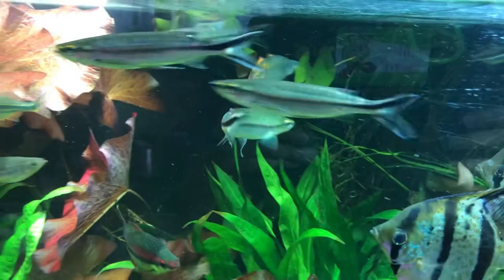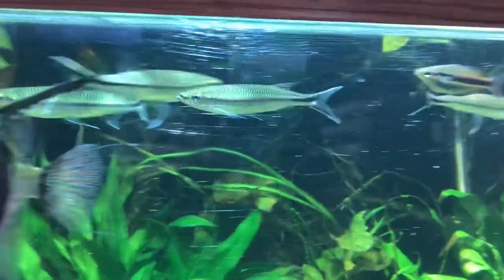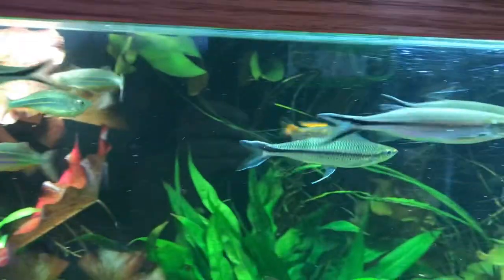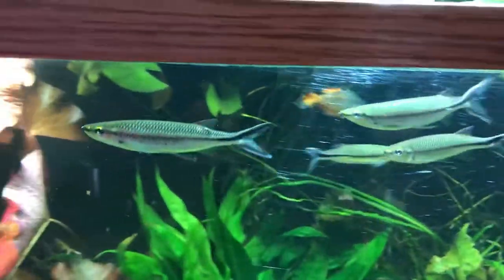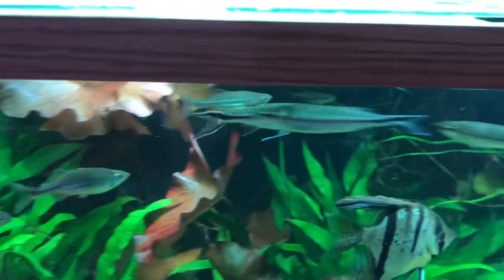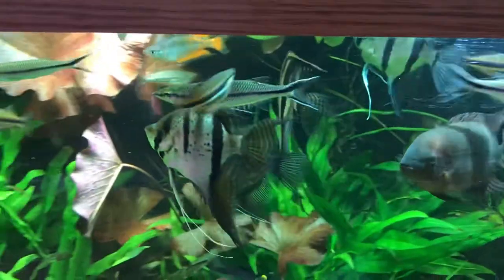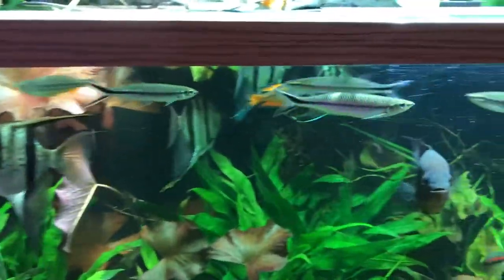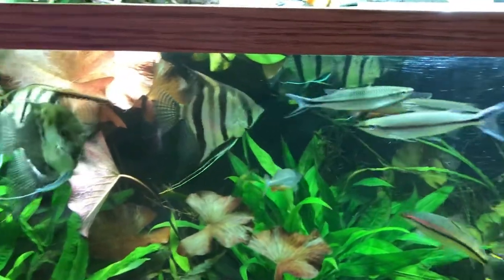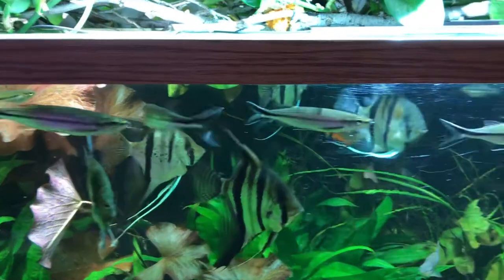Being top dwellers, they actually prefer to eat insects that fall into the water, but in the aquarium hobby you can give them flakes, crisps, frozen food, and they prefer meaty food as well. Whenever I drop shrimp for my chocolate cichlid, they would try to grab it. Being fast swimmers, they enjoy the part of the aquarium where there's a lot of water flow — it's really fun to see them catch food being blown by the wave maker or filter. Unlike other barbs, they don't eat plants, so they're great for a planted aquarium and complement roseline sharks very well.